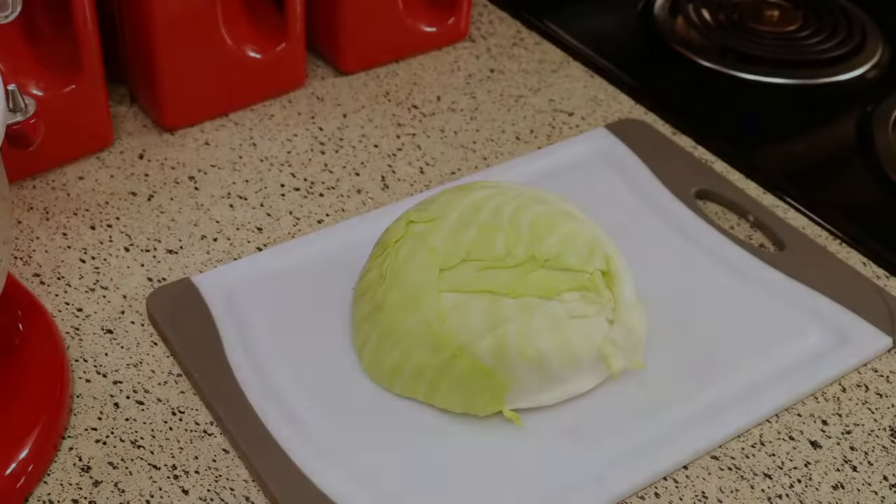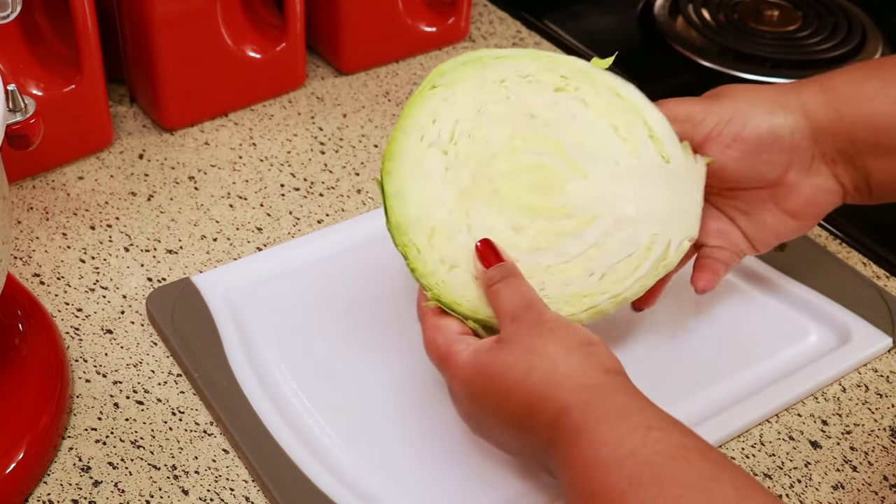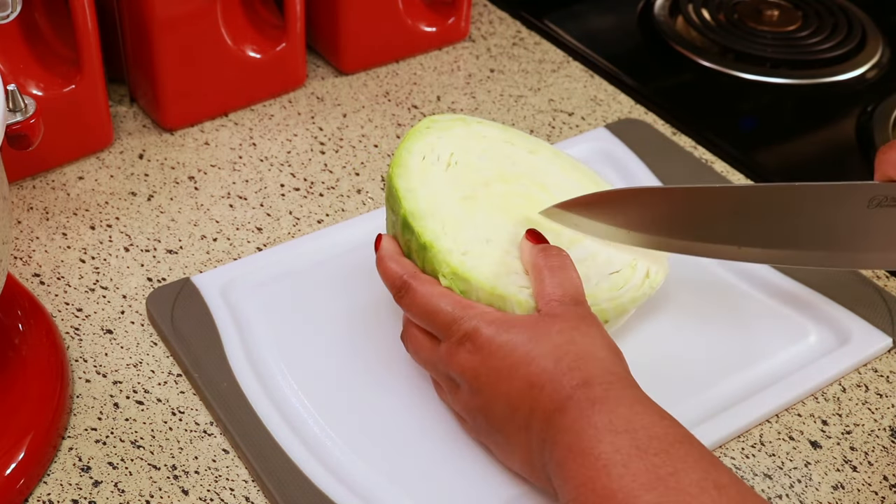The first thing I'm going to do is cut up my cabbage. I'm just using half of a cabbage for this recipe. What you're going to do is take the core out — you don't need that.